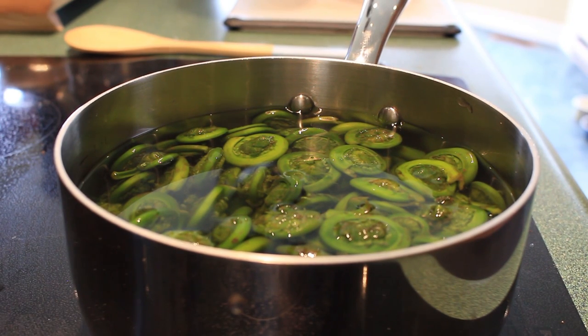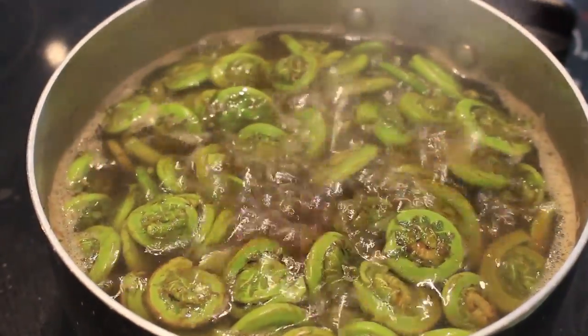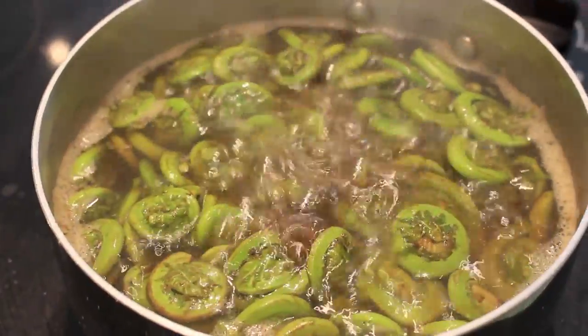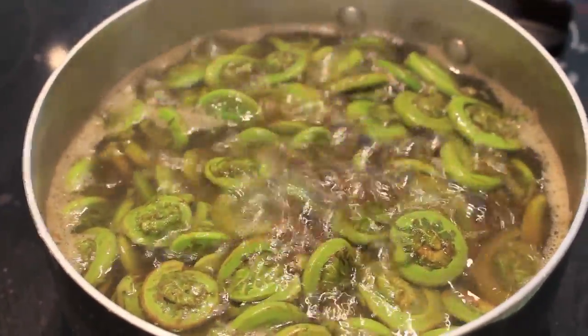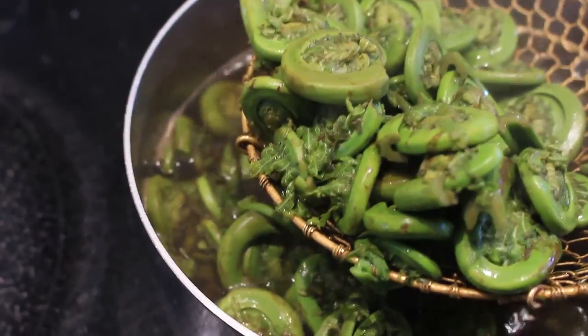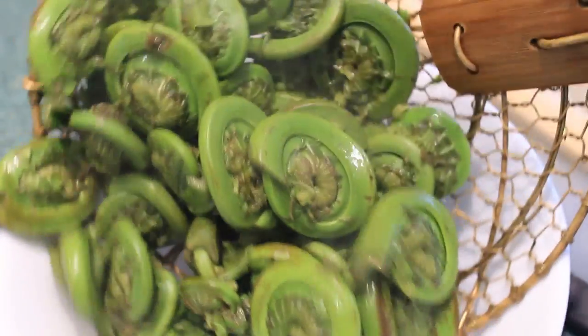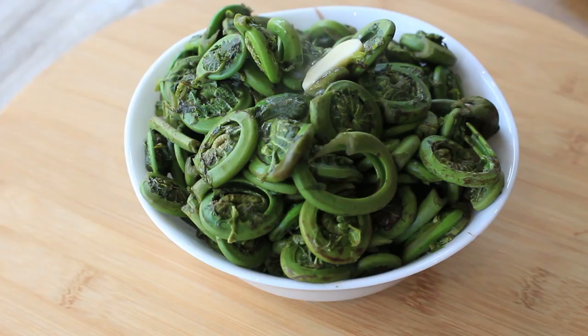Once your fiddle heads are cleaned, put in a pot of cold water and bring the heat up to medium high. Add a splash of lemon juice to preserve the color, as well as some salt. Boil for about 10 minutes or until they are tender. You will see that the water turns brown — don't panic, this is still more of the cleaning that takes place. Using a strainer or slotted spoon, remove the cooked fiddle heads to a strainer to let drip for a few minutes, then serve.